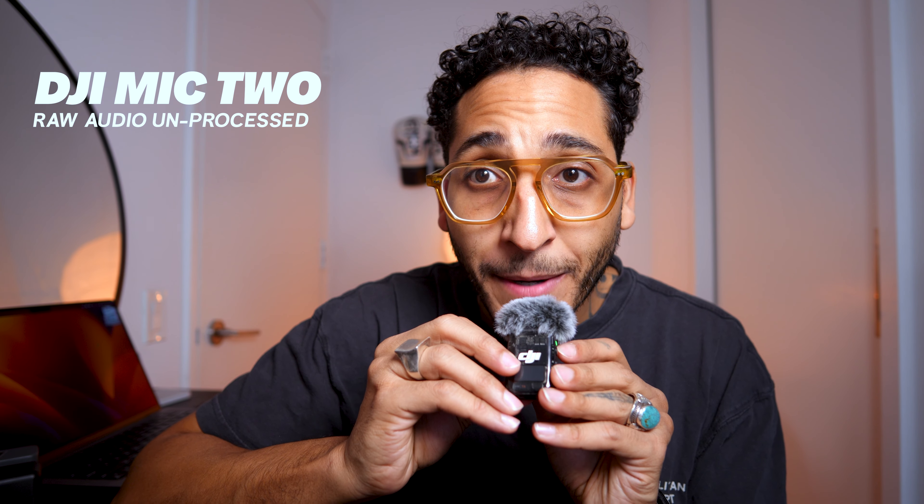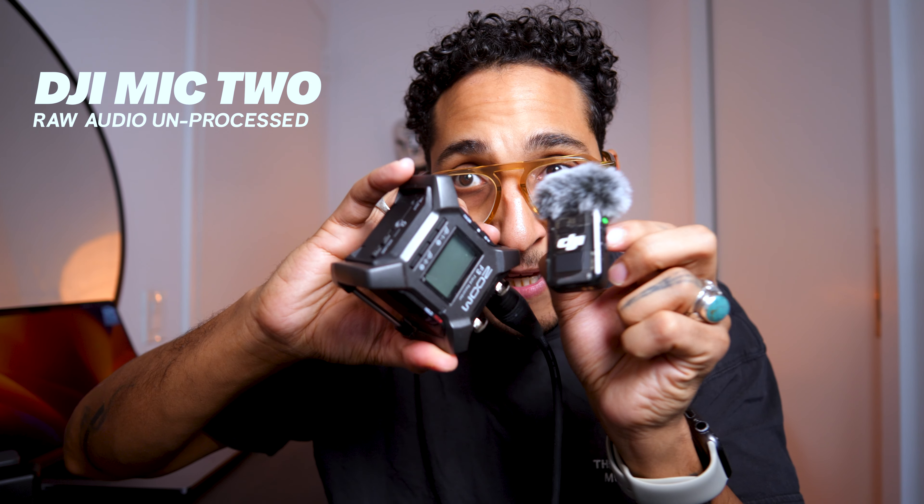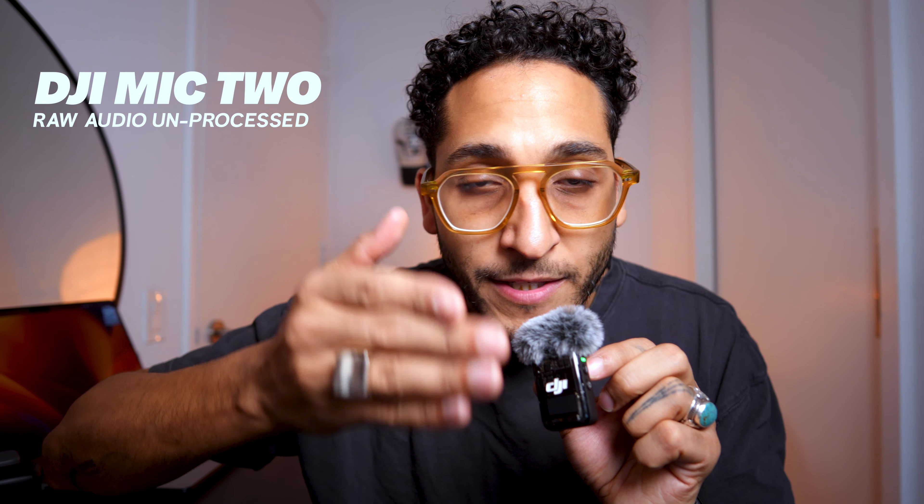The DJI Mic 2 is actually a really powerful device. You can technically use it to run XLR mics like the Shure SM7B or DB, which I've actually tested before and I'll show in another video. Essentially, what DJI has done is release a full wireless lav kit with two receivers and one transmitter that I can use to replace all my other 32-bit audio float recorders, like my Zoom F3. This is essentially that, built-in. And I know what you're saying — it doesn't have XLR ports. That's okay; I actually used an XLR to 3.5mm adapter to do this test with the Shure SM7B and it sounded great.